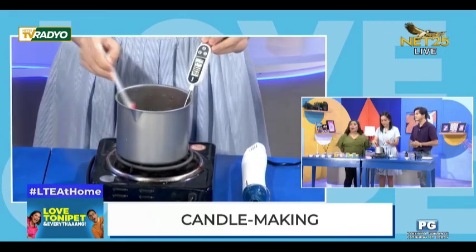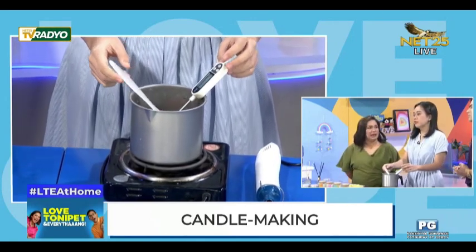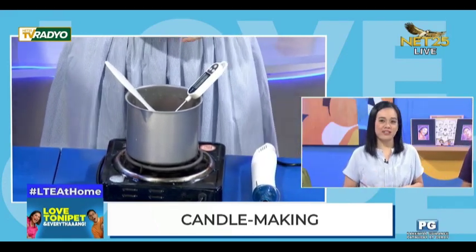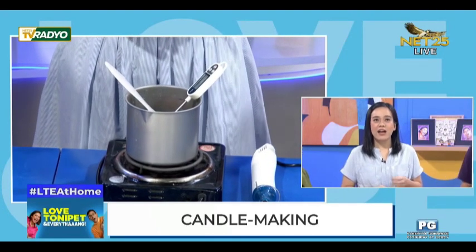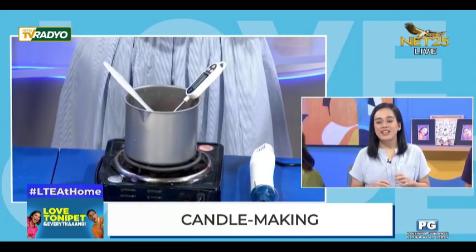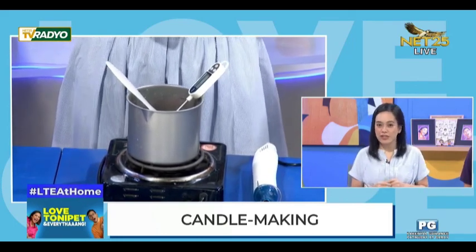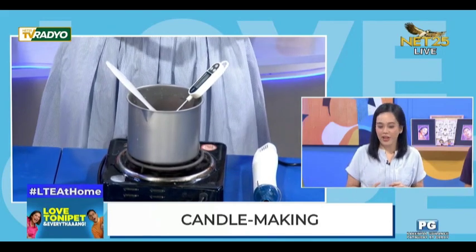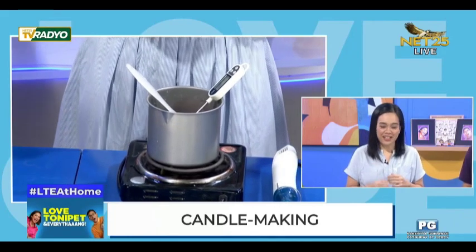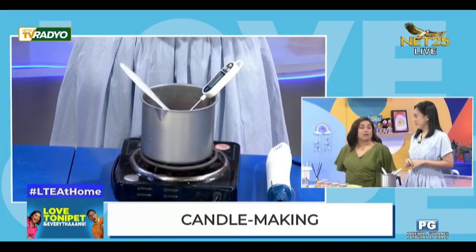Kung halimbawa ako, pang home consumption lang, marerecommend po ba ninyo na gumawa sila? Or better na bumili na lang? Best po is bumili na lang. Of course, to support the local suppliers. Very hassle kung gagawa ka lang ng isa. Hindi rin siya parang very easy na gawin, at hindi lahat ng materials na napopurchase online ay talagang maganda ang quality. In the long run, magkakaroon ka ng bigger cost, o baka hindi pa siya safe for you.